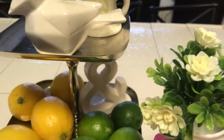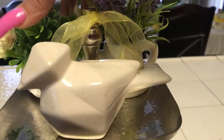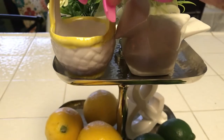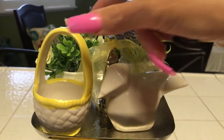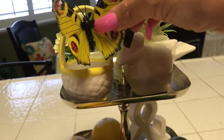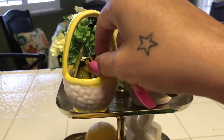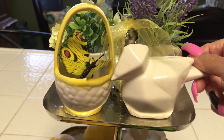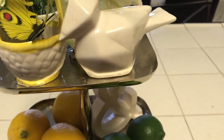Then we're going to take this cute little one and place it right here. I'm trying to figure out where I want this — I think I have it right here. Last but not least, we're going to put the adorable butterfly inside of the basket. I think that looks cute — let me get the little stem to go down in there. And then I'm going to place the tray in the middle of the kitchen island.